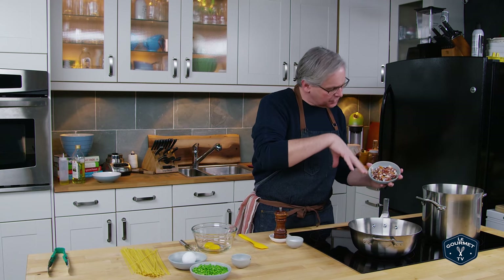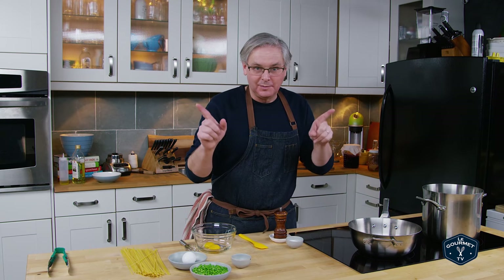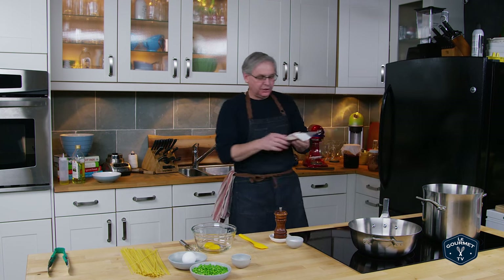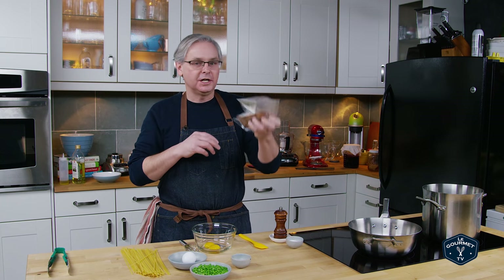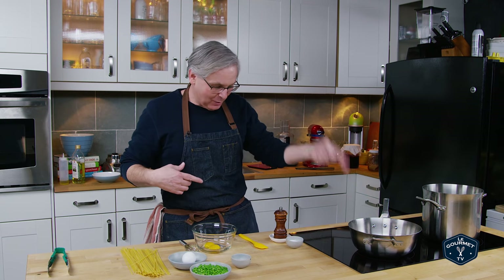Into this pan over sort of a medium-low heat I'm putting our homemade bacon — it is a smoked bacon. I'm making pasta with bacon and peas, by the way. I use our own bacon. If this was carbonara I would use guanciale, which is fantastic. It is the cured jowl of a pig. The problem with it is it's not as easy to come by as bacon, and this one is fifty dollars a kilo, so this little piece is like eight bucks. Homemade bacon wins every time.